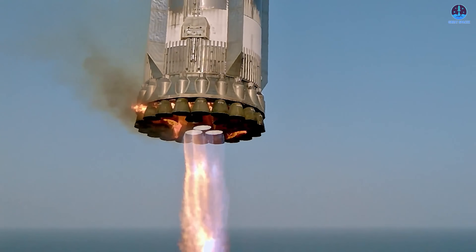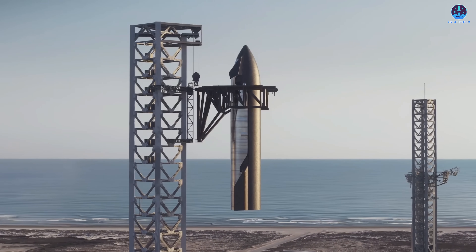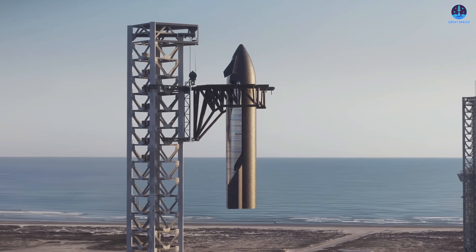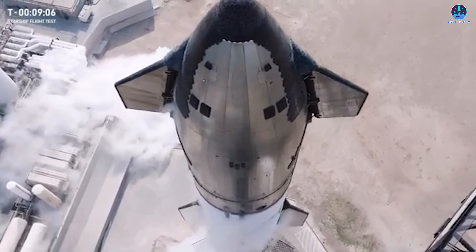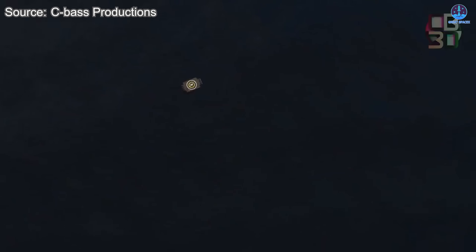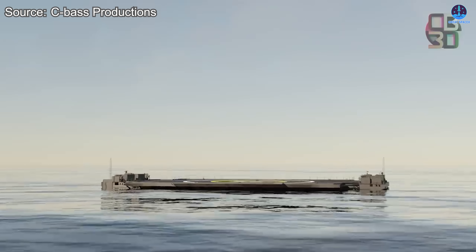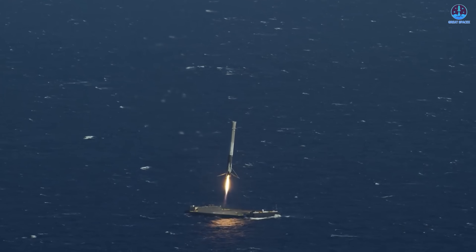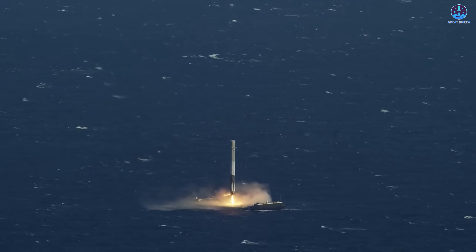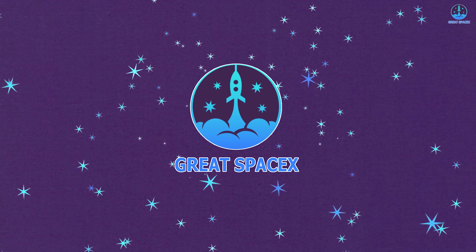Landing by Mechazilla Arms is the primary landing method SpaceX uses to achieve rapid and complete reusability. But what about missions with special requirements? Starship has always been designed with versatility in mind. In those cases, an alternative comes into focus: landing on a drone ship using deployable landing legs, a method made famous by Falcon 9, becomes a viable option. So how would this approach change Starship operations? Let's find out on today's episode of Great SpaceX.